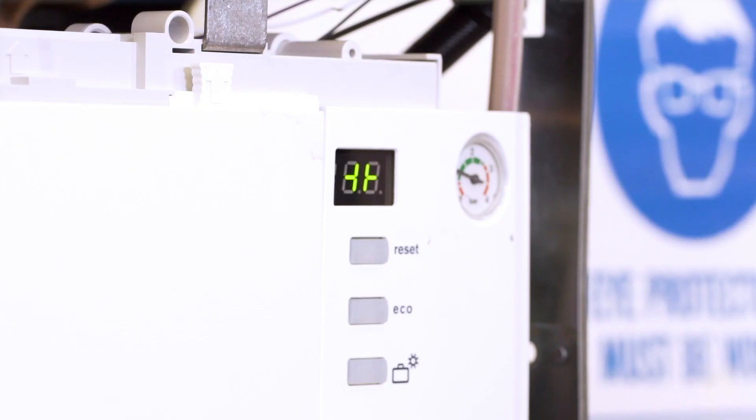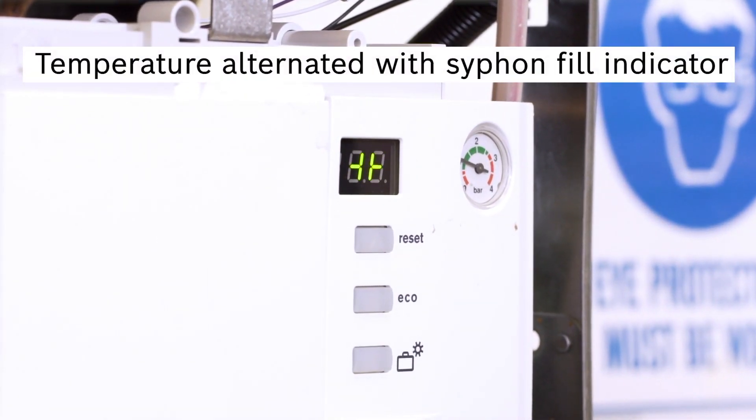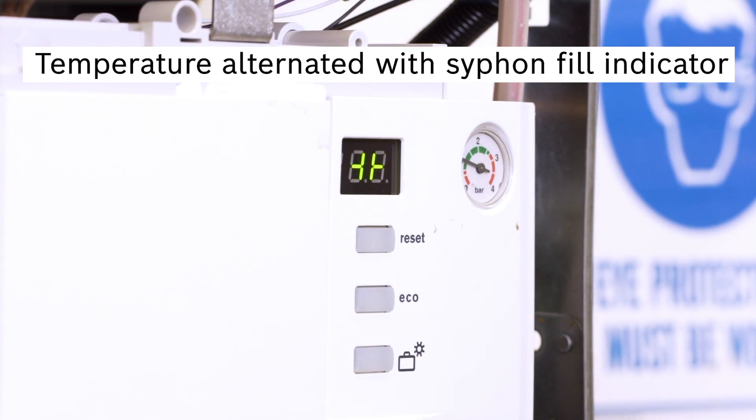This table shows the symbols that can be displayed on the appliance display. The two symbols you will see when the appliance is first turned on are the air purge mode and the siphon fill mode, as seen here. An explanation of the full commissioning process and all display symbols can be found in the installation manual in the link below.